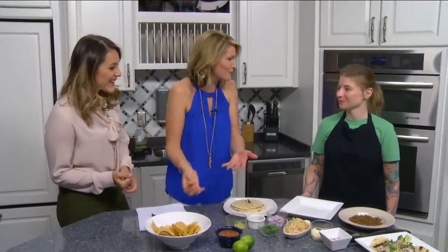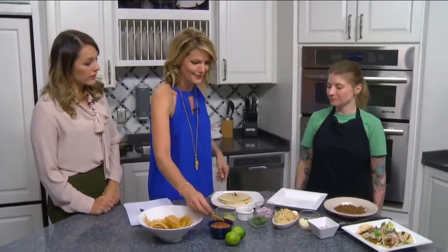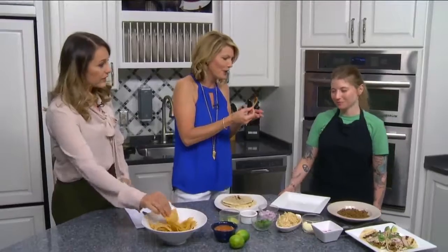We are back in the daytime kitchen with Jen Litz from FBS Cafe. And you have a chip in your hand. I mean, there's chips right here. If you're going to put chips in front of me, I'm going to start eating. Oh, they're for eating. All right. What are we making?